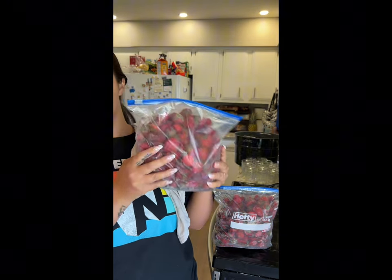I froze all my strawberry tops because I was going on vacation and didn't have a chance to get to it. We just took them out of the freezer. You can freeze them until you have enough strawberry tops, or you can just make them right after you cut them.